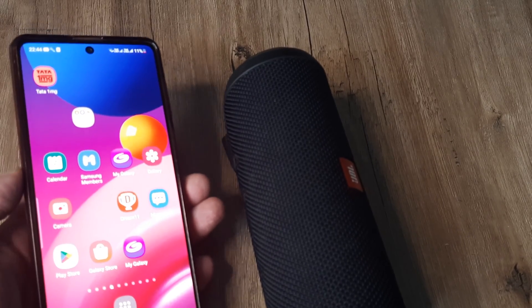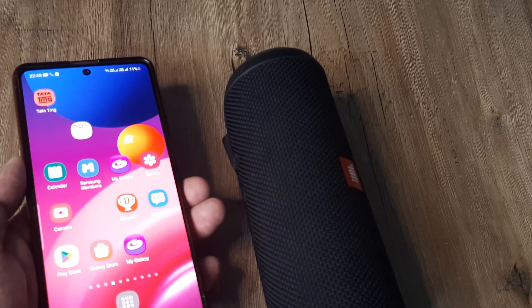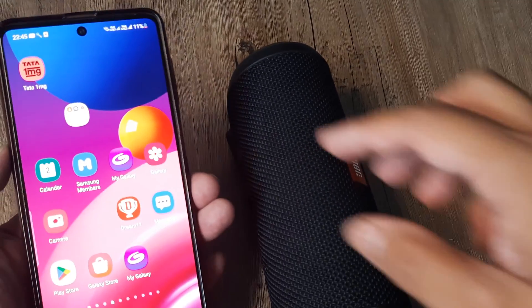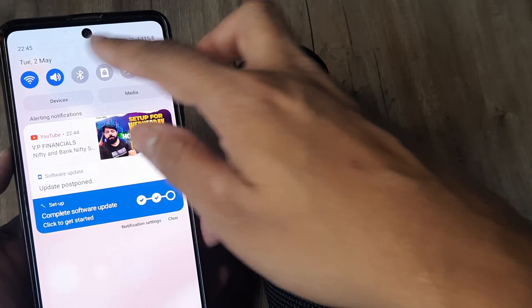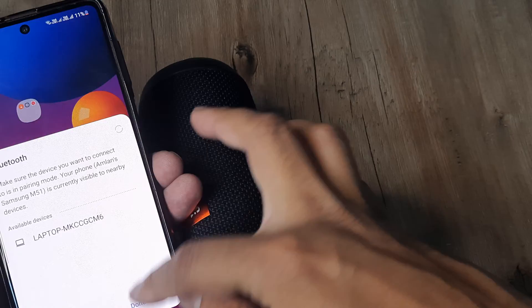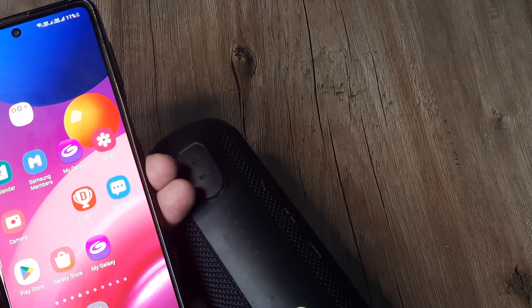Welcome back, my name is Amlan, and in today's video we're looking at how we can fix a Samsung phone not connecting to a Bluetooth external speaker. First things first, please ensure that your Bluetooth has been turned on, and also that the Bluetooth speaker has been turned on — it's very important.